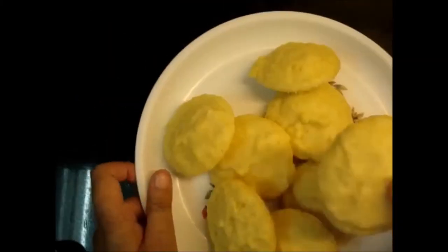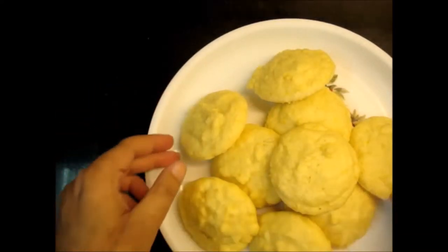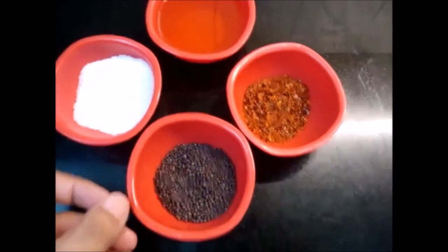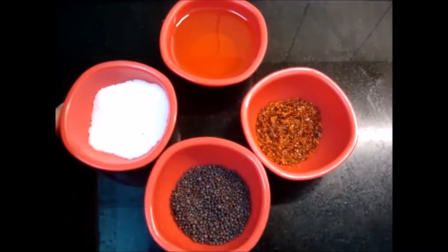Look at this, it is ready. I will cut it into pieces. I have some red chili, teal, and some salt.